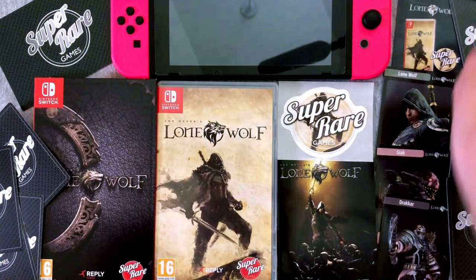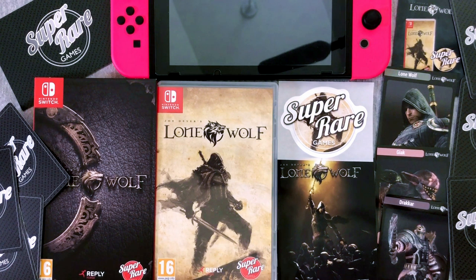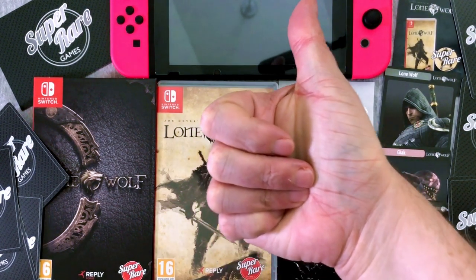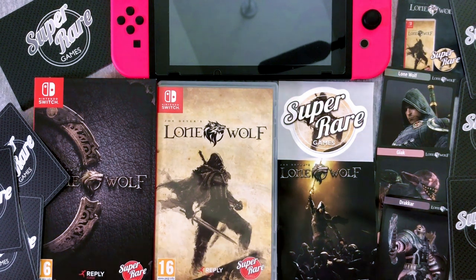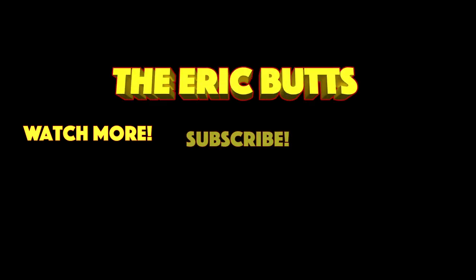Here we go - final pack, we need card number five! Spoiler card to the side. I got another Giak and another Dracar. I got a bad feeling about this - but wait, this looks different. Oh my god, we did it! Yes, we got the fifth card - we have a full set! I don't know how I keep getting full sets - I guess because I'm ordering three at a time. All right, well there you go everybody - that is Super Rare Games release number 15, Joe Devers' Lone Wolf. I hear this game is fantastic and judging by how quickly it sold out, I believe it. Definitely drop some comments below. You can grab this on the eShop right now. Click that thumbs up button and I'll see you all later.